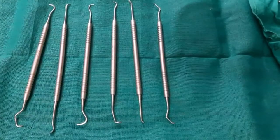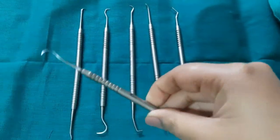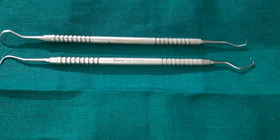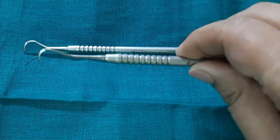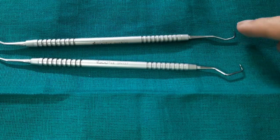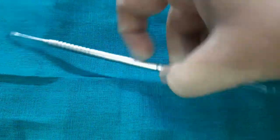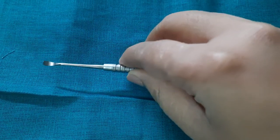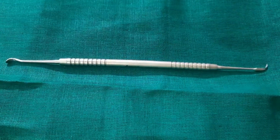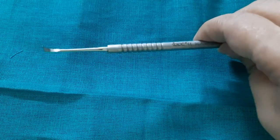Now comes the most important part of this video — the hand scaling instruments. Here I have six hand scaling instruments, after which I will show the root planing instruments. The first is the sickle scalar on one end and the anterior Jacquette scalar on the other end. You can appreciate its sickle shape and differentiate it from the anterior Jacquette scalar by its angulation. Next is a universal scalar, and on the other end we have the Cumin scalar, which is particularly used on the palatal surface or lingual fossa of the maxillary incisors.